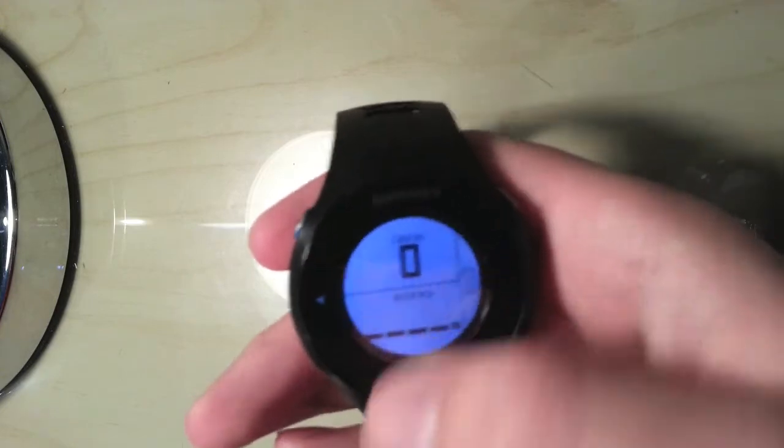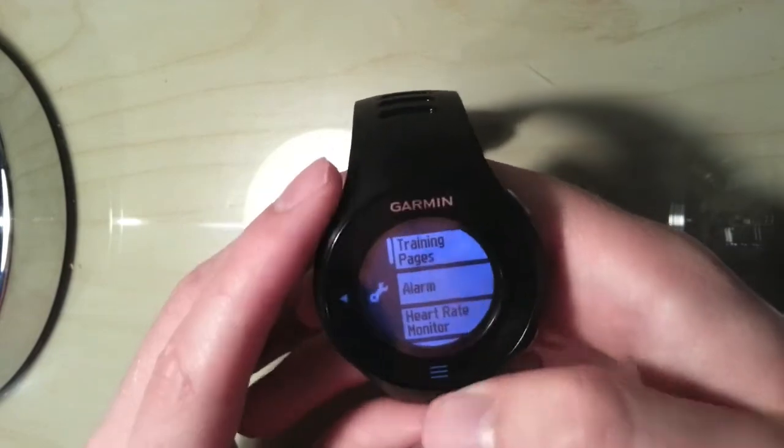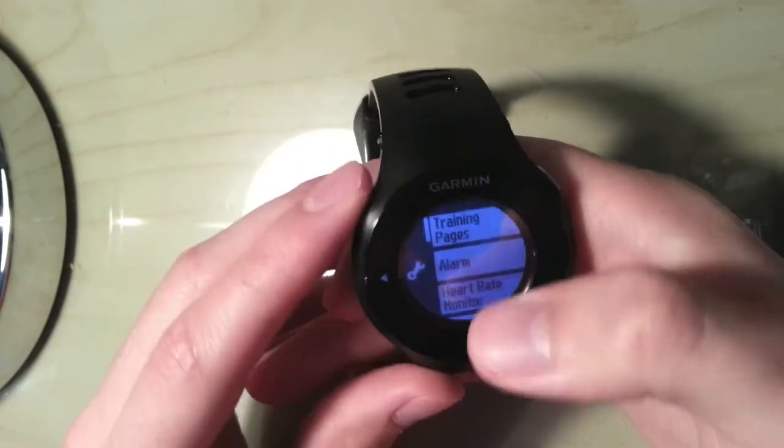Don't forget you can create custom workouts on Garmin Connect — if you're interested I might make a video on that in the future. Back to setup: here's how you set your alarms on or off — I haven't got mine on at the moment.